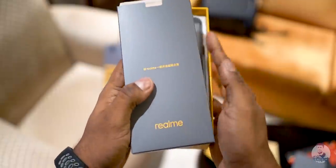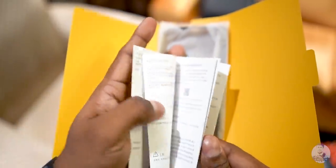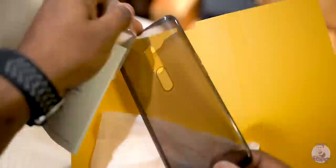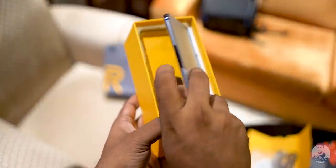Once I do that, we are greeted by another box, and here's where we find an ejector pin. Then there are some regular information leaflets, all in Chinese since this is a Chinese unit. Then we have some kind of hard case — the grip is rubbery but it doesn't bend or anything.